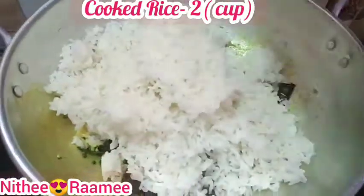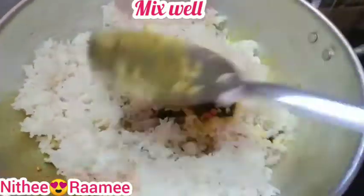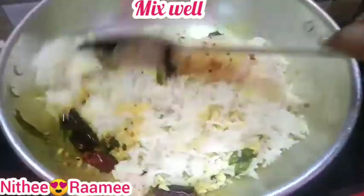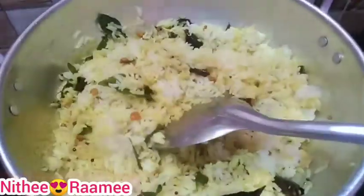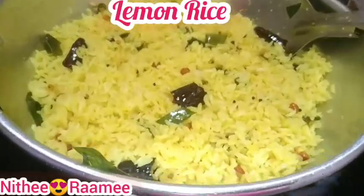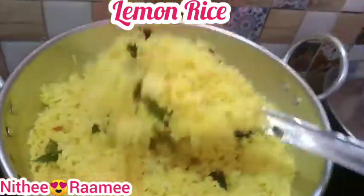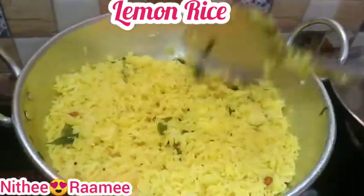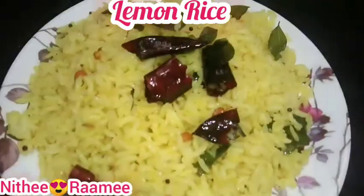We will add lemon rice. This lunchbox lemon rice recipe is ready for your lunch box — perfect for school, office, and college. This is the perfect lunch.